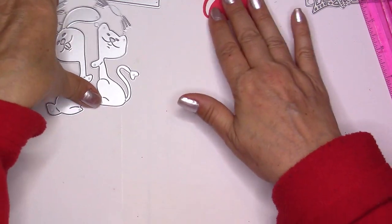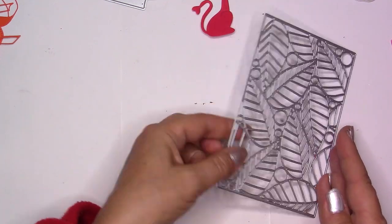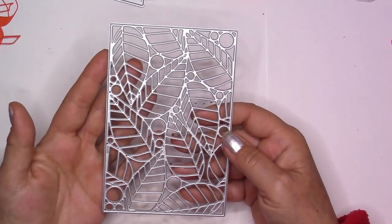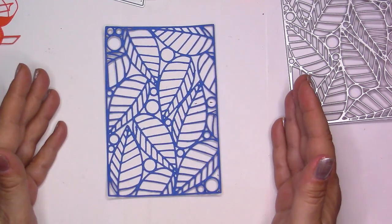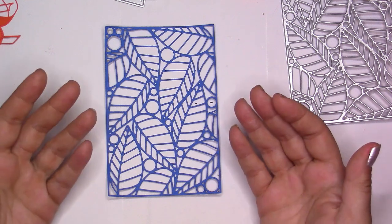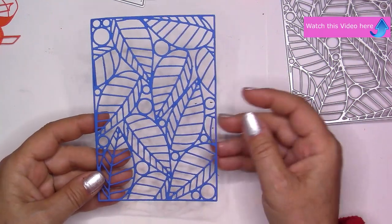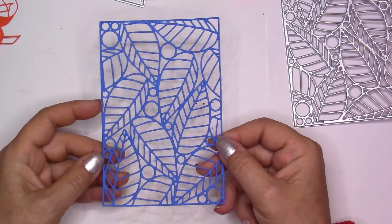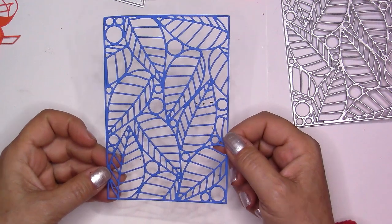Now let's get into something a little more intricate. For the next three sets of dies I would recommend using either wax paper or dryer sheets, because there are a lot of little pieces and even though they're quite large, it takes time to get them out. Using wax paper or a dryer sheet makes things go much faster — you don't have to spend ten minutes removing all the pieces. I have a video on how to use these sheets with intricate dies — I'll put the link in the description.